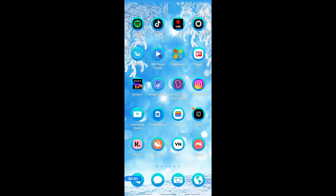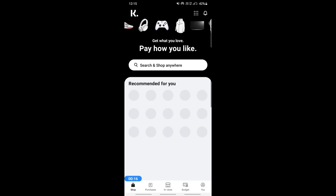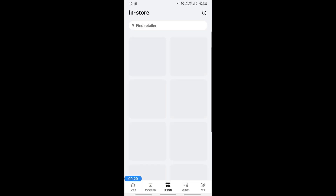Hello everyone, welcome to our channel. Today in this tutorial I'm going to quickly show you how to add Klarna to Apple Wallet. So let's get into the video. Firstly, open up Klarna. Once you've opened up Klarna and you're logged into your account, here's what you're going to do if you want to add Klarna.